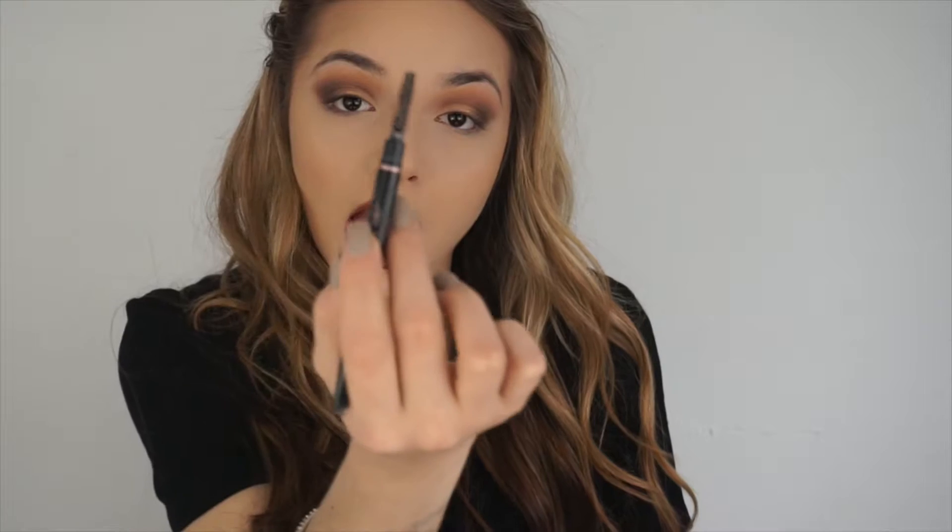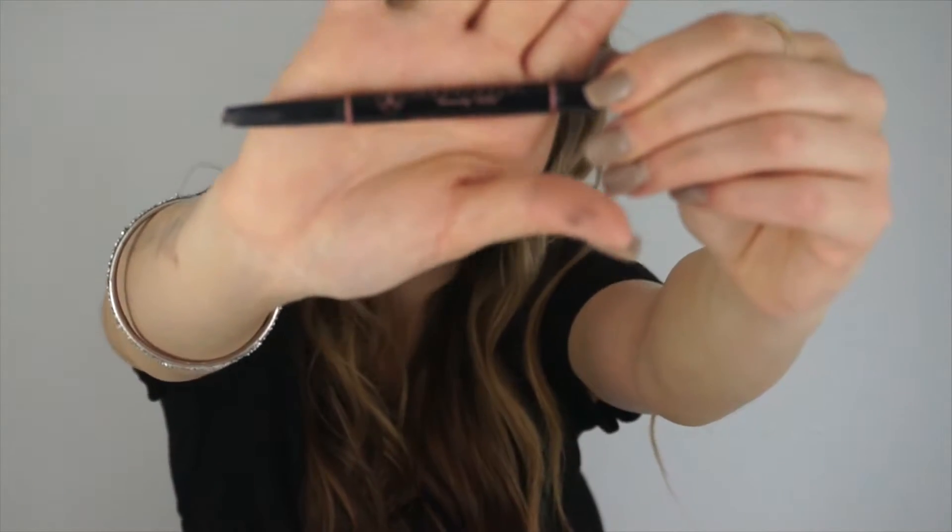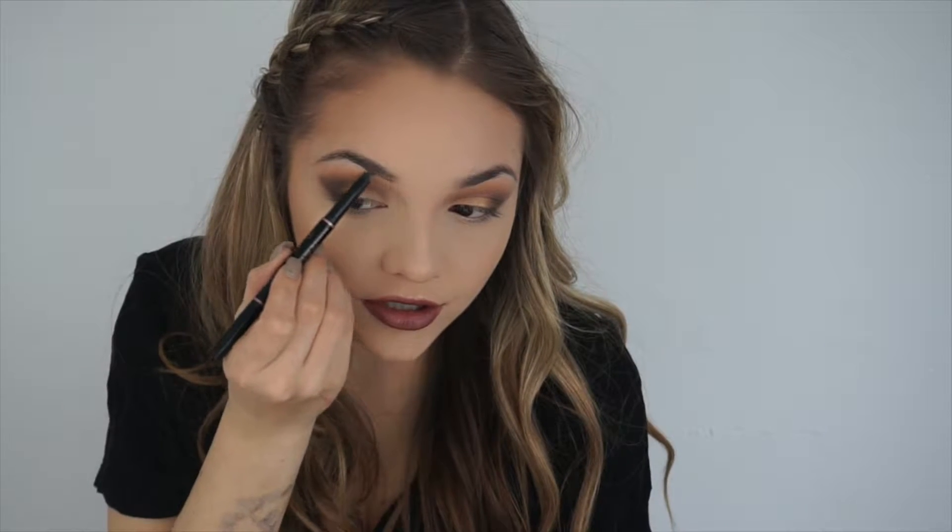So to start off my brows, I will always be combing with an eyebrow comb. Now you could use this from the Anesthesia Beverly Hills Brow Definer, or you can use any kind of eyebrow comb that you have — anything will do — just to make sure all your hairs are going in the same direction. This is the Anesthesia Beverly Hills Brow Definer in the color dark brown. I'm not too fond of this pencil, but I work with it. I think the Brow Wiz is definitely easier to use, so if you guys are looking for a more manageable pencil, definitely the Anesthesia Brow Wiz.